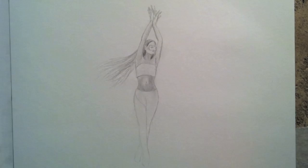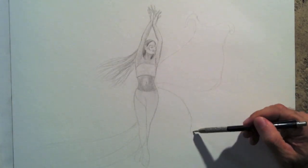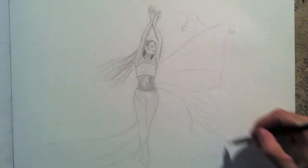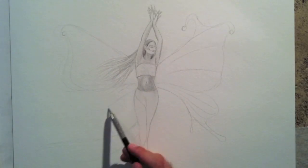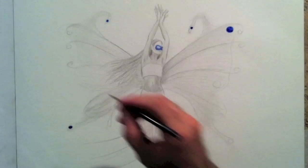I sketch her dress and then the butterfly wings. With watercolor, I paint her mask and some dots on the wings blue.